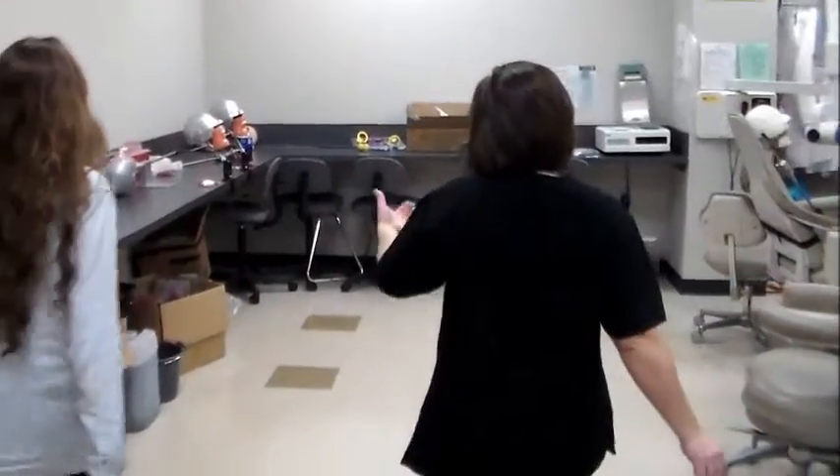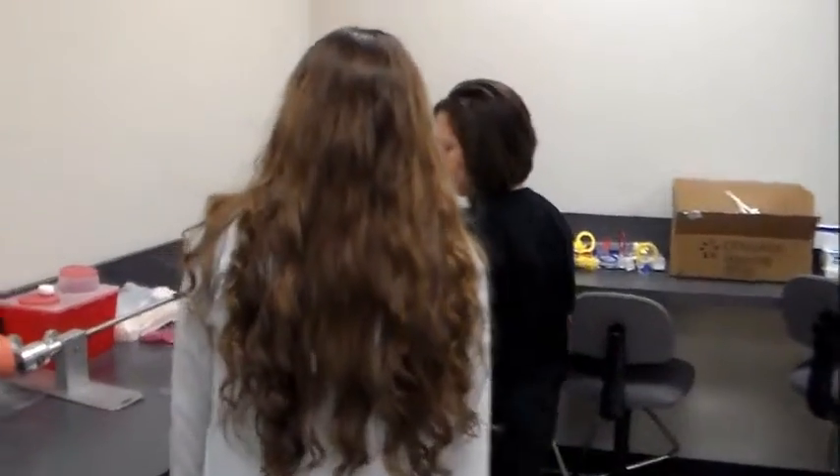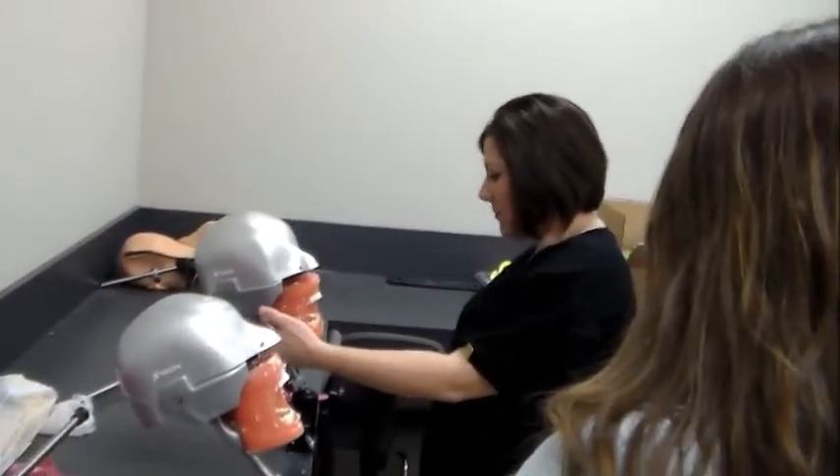Down here, we take molds of their teeth. Once we get really into how these are practicing and clean them, once they get really good with this, then we actually start practicing on each other.